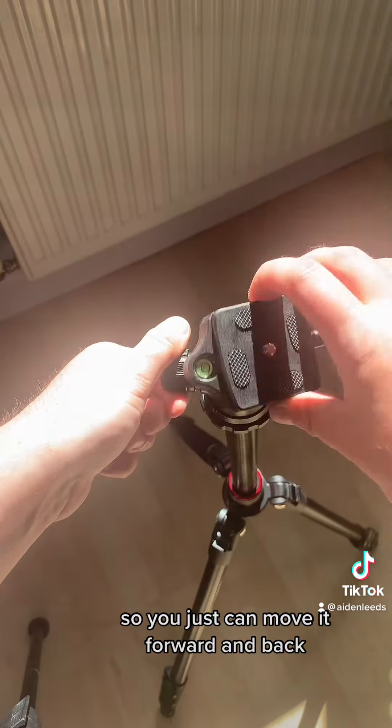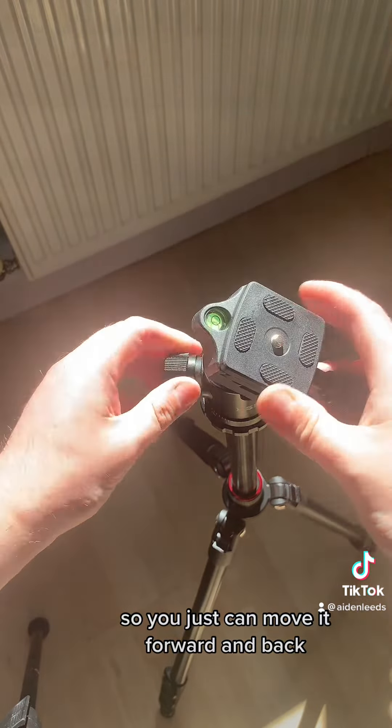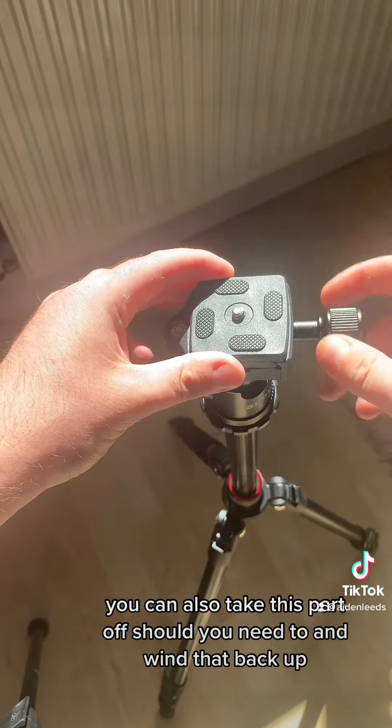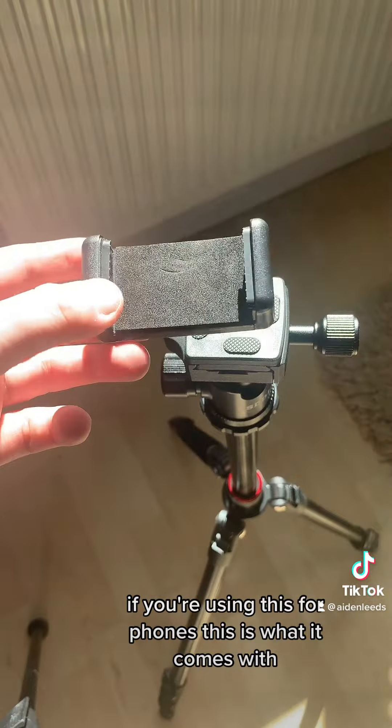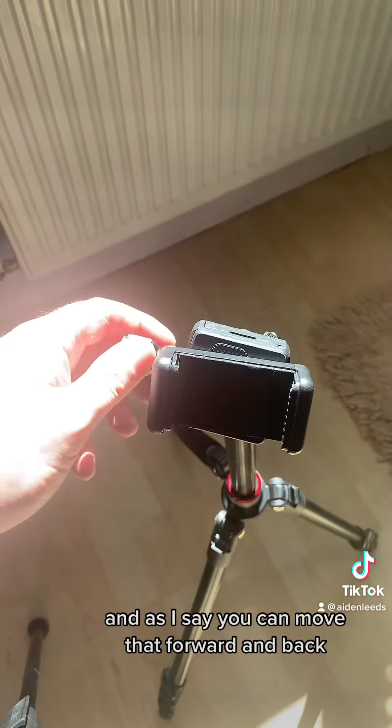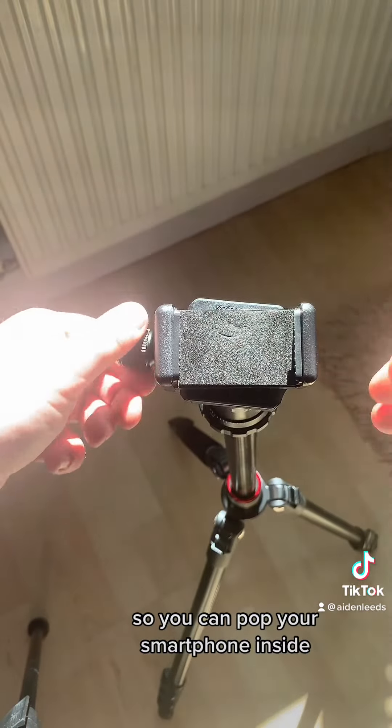At the top you've got a movable base so you can just move it forward and back, and you can also take this part off should you need to. If you're using this for phones, this is what it comes with — you add that on, and as I say you can move it forward and back, then you can pop your smartphone inside.